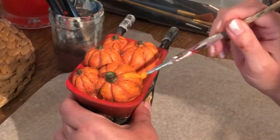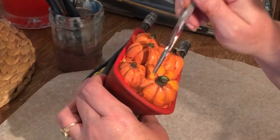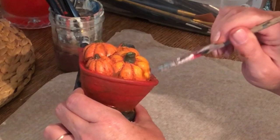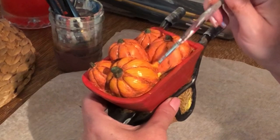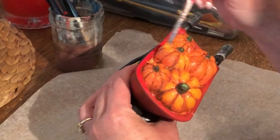I'm going to go back over the high points of my pumpkin because I want it a little bit brighter. Using that same yellow-orange mix — it's more on the yellow side than the orange side; it looks orange on screen but when mixing in your pan you want it a little more yellow than you think it should be. I'm just going over the high points and it gives a light-shining-on-it effect.